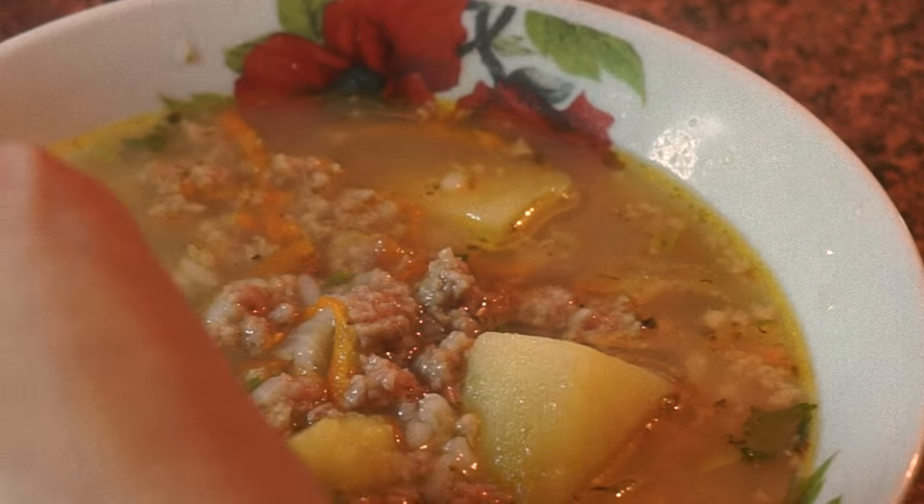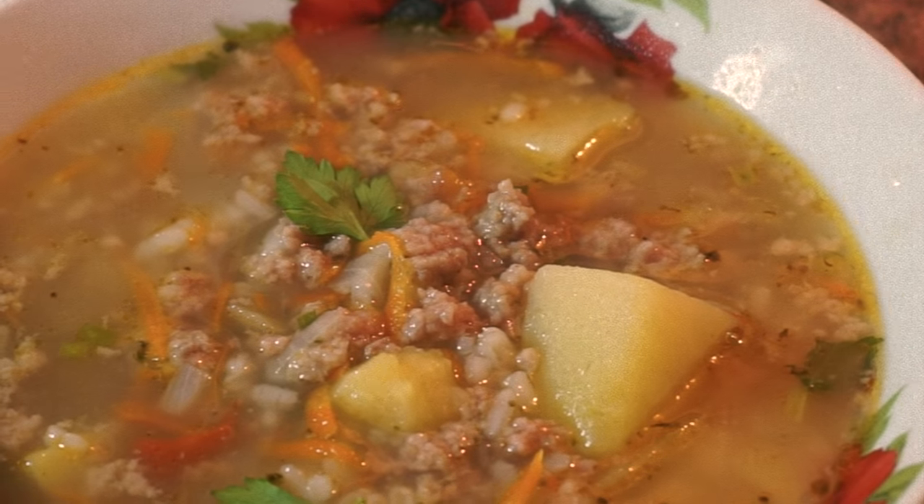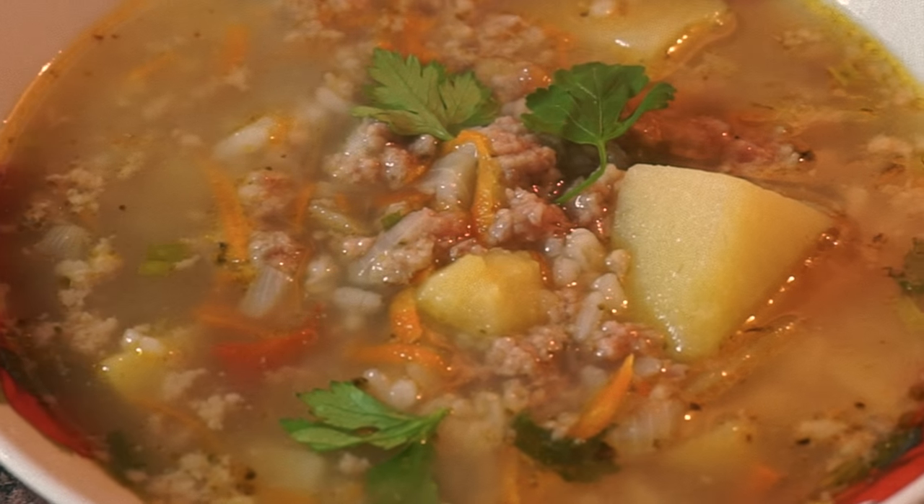That is it — soup with dead meatballs is ready. Despite it being impossible to find the balls in the soup, the taste is yummy, yummy.